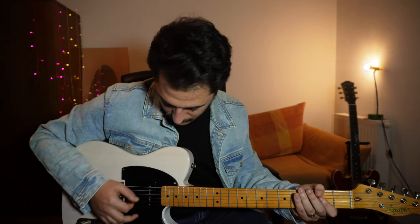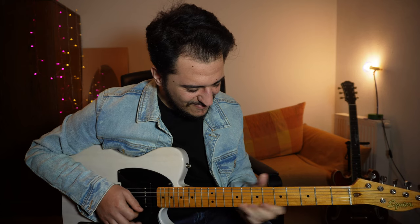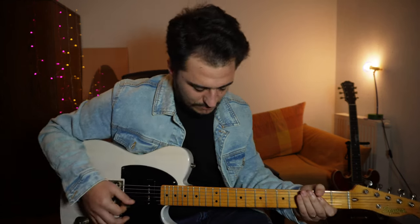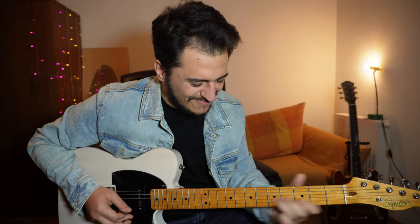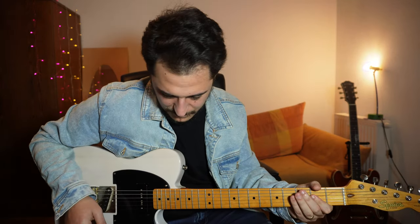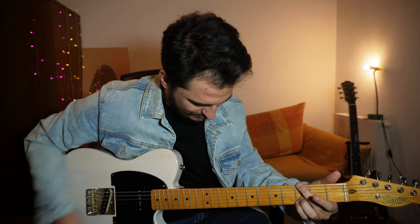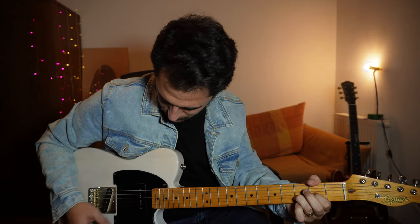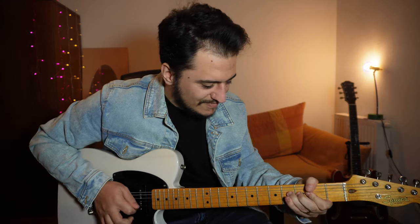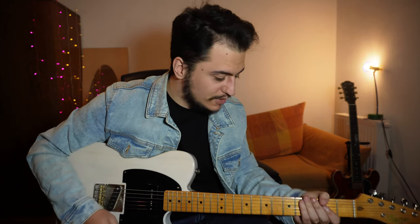Let's hear the guitar in all three positions. This is the neck pickup... middle position... and last but not least the bridge position. There's a really good balance between the P90 and the bridge pickup.